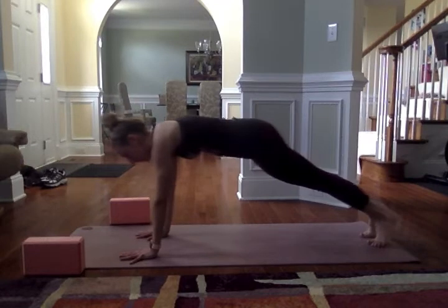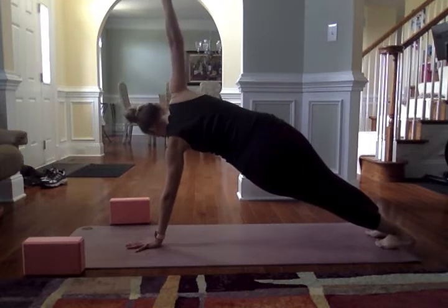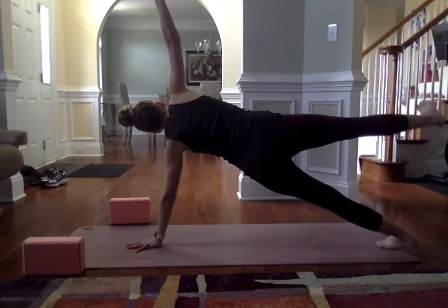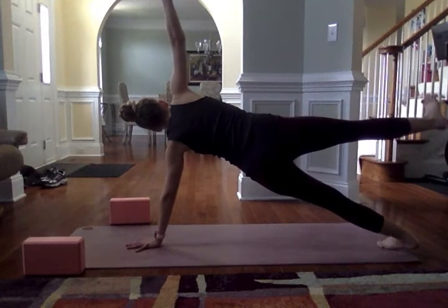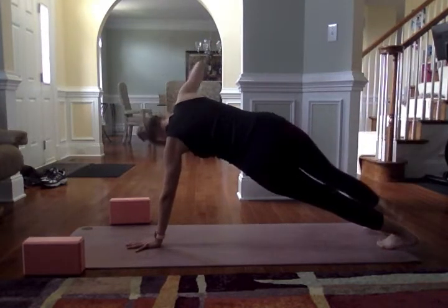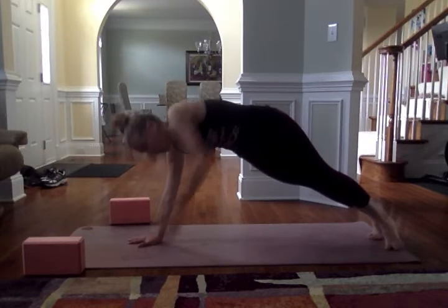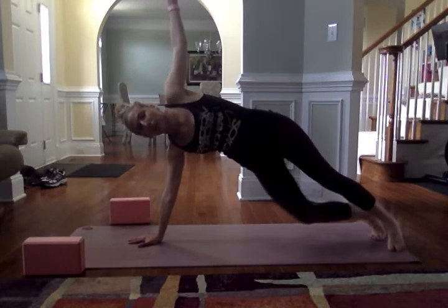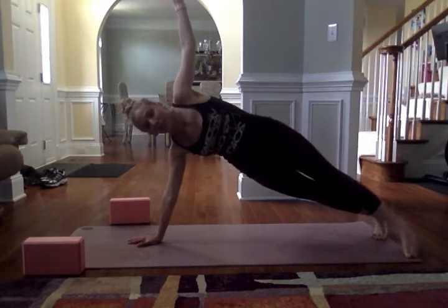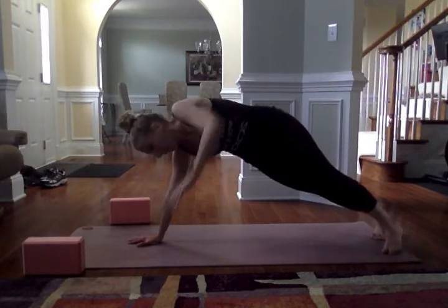See if you can roll out to a side plank — stack the right shoulder over the right wrist and roll out. Maybe lower the bottom knee if you need to, or maybe reach that top leg up. Engage your core, belly button drawing in towards your spine. Make your way back to a high plank. Stack the left shoulder over the left wrist, roll out to a side plank facing the right. Maybe lower that bottom knee, maybe it stays up. Maybe that top leg lifts, maybe it doesn't. Both sides may feel different — wherever you are is fine. Back to a high plank.